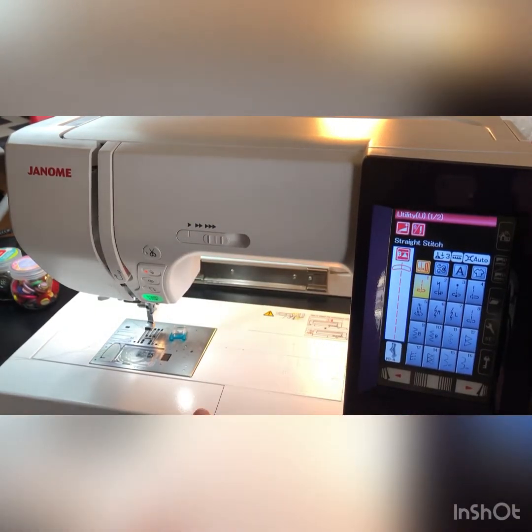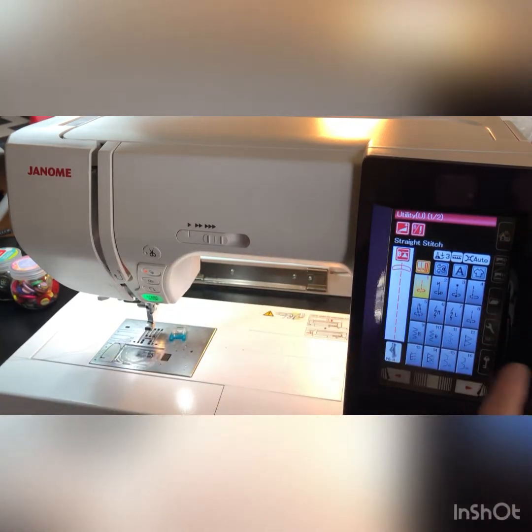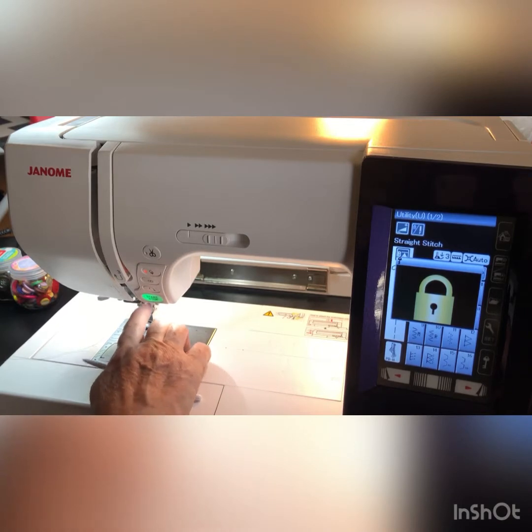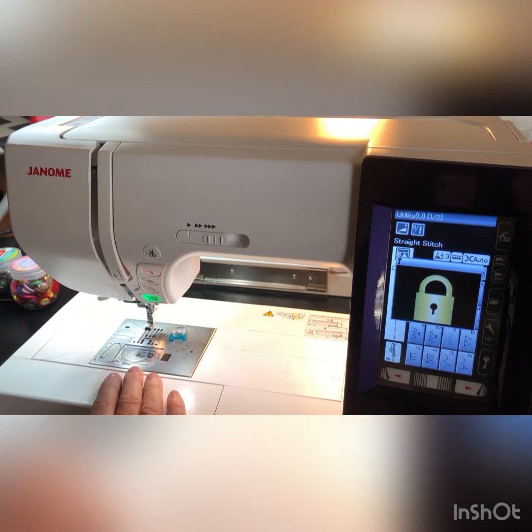The first thing we're going to talk about is a little bit of safety. I would suggest pressing the lock button and removing the needle. I've tried to do it without removing the needle and I never could quite get it lined up right.